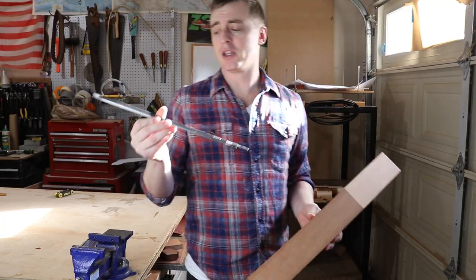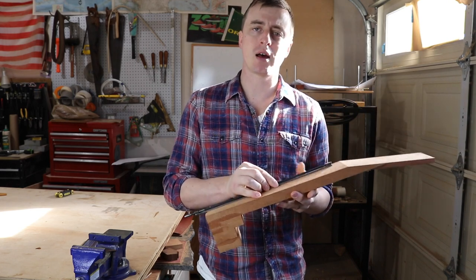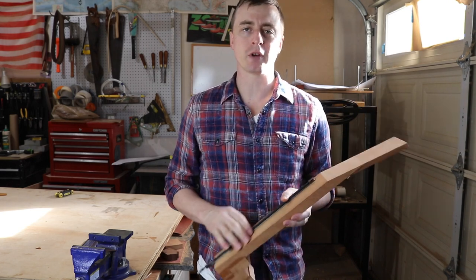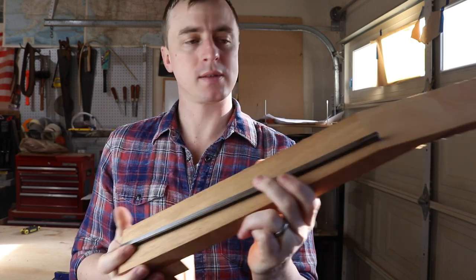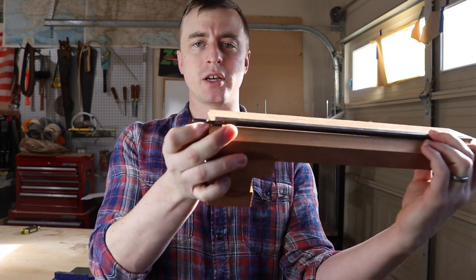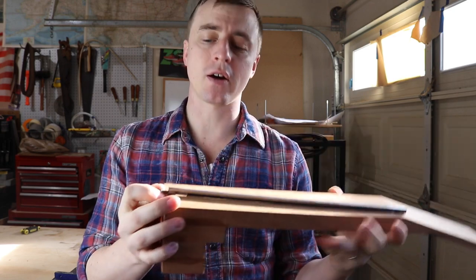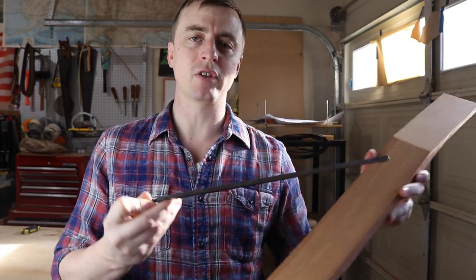When you're building the guitar, you just make it straight, cut a slot in the neck, glue it down into the slot, and then glue the fingerboard over it. The rod is 14 and a half inches long, so I'm going to cut my slot to about right here, so just this little adjustment nut sticks out into the body of the guitar. This way I can adjust the tension of the neck in the future if it ever gets off.